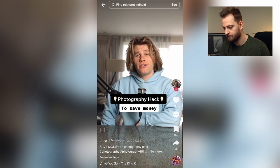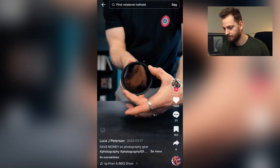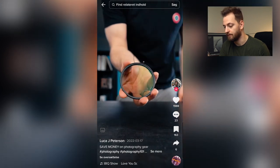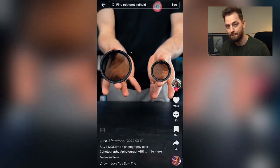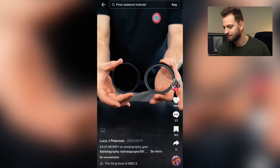Camera gear is rather expensive, so here's how you can save some money. There are loads of different kinds of filters you can buy for your lenses — whether it's NDs, UVs, or CPLs — and they can be very expensive, coming in different sizes for different lenses. But instead of buying a different size filter for each lens, buy a filter for your biggest lens and then get things called step-up rings, which allow you to adapt bigger filters to smaller lenses. That's a hack. You only need to buy one of each filter — that saves you money and it just works.